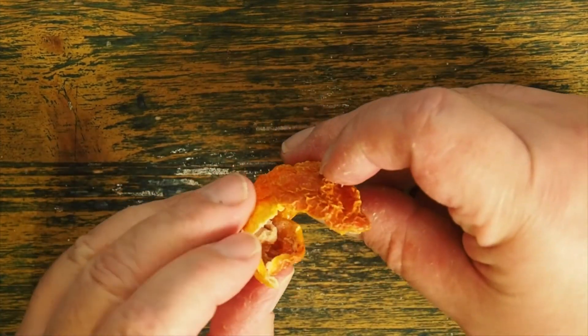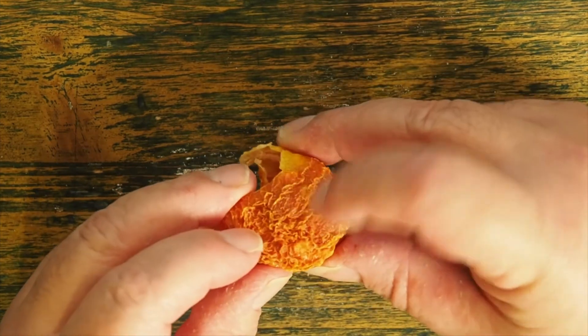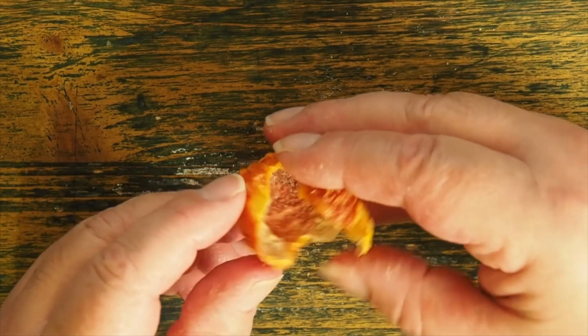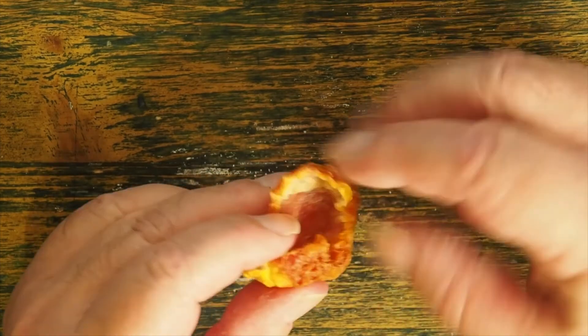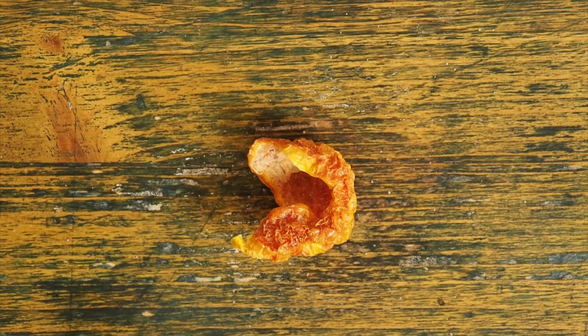The skin of the tomato is really hard. It's very dry, very wrinkled. So there you have it — how to mummify a tomato.